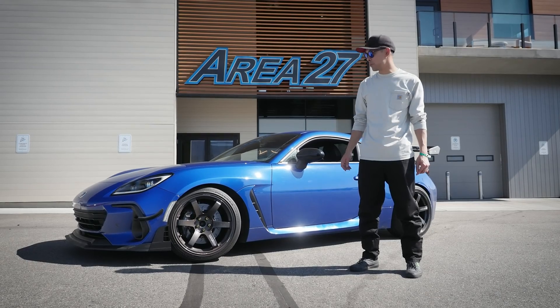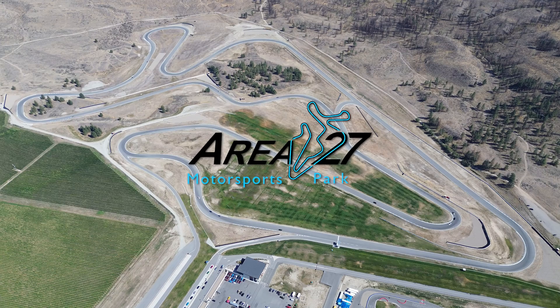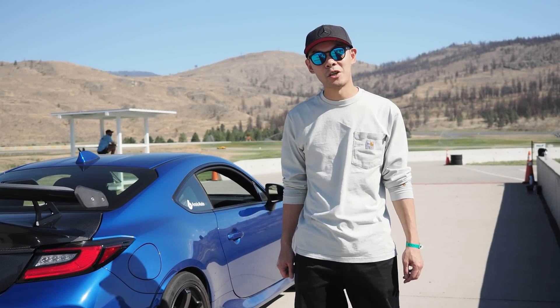We're at Area27 to test the AccuSump on our 2023 BRZ. First, we're going to send the BRZ out with the AccuSump disabled.